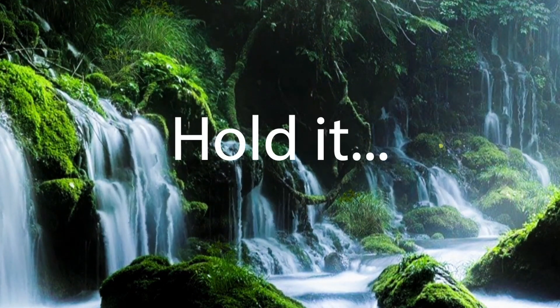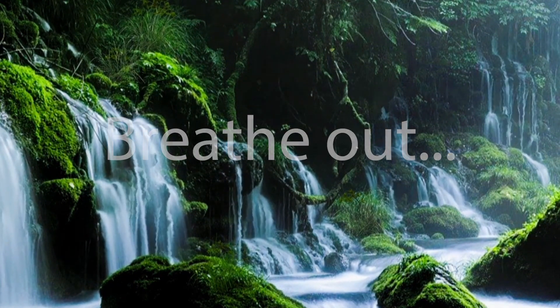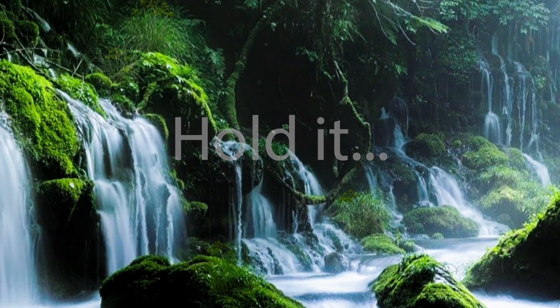Hold it, two, three, four. Breathe out, two, three, four. And hold it, two, three, four.